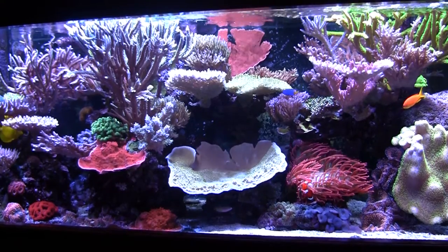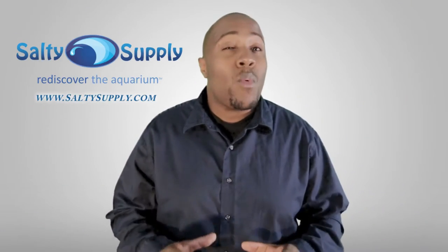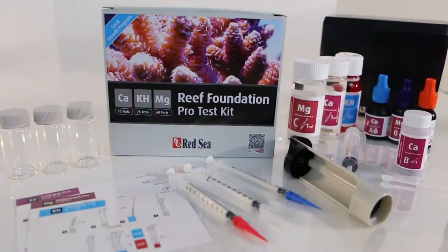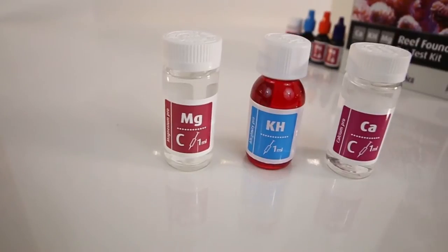A successful reef tank and water testing go hand in hand. While there are several parameters you'll want to keep an eye on, the Red Sea Reef Foundation Pro test kit will allow you to accurately measure the elements calcium, magnesium, and alkalinity, which are the basic foundation elements of coral skeletons. Let's first take a look at why we should care about these three elements and how they are essential to coral health.